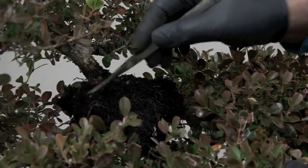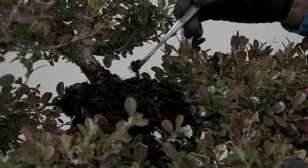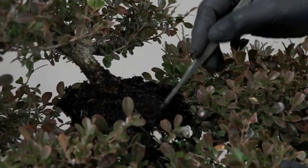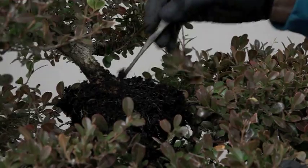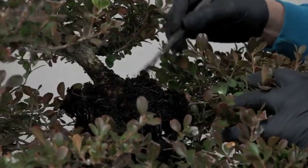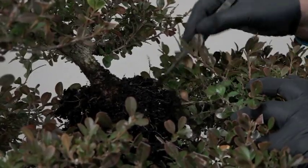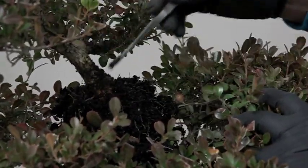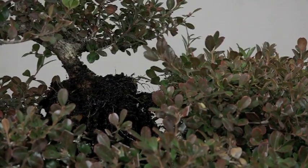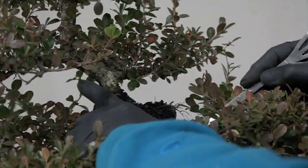These little ones here are probably weeds. Well, at least some roots started, but not enough to support this branch.